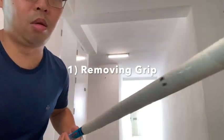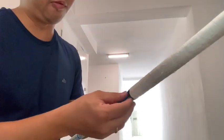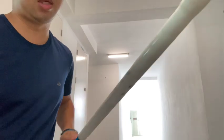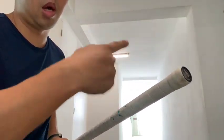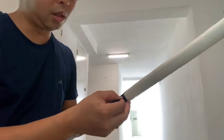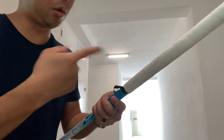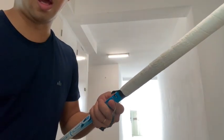This is one of the shafts I need to cut. Part of the cutting process is to remove the grip first — it's an inevitable process because you need to cut somewhere on top. You need to remove the whole strip of grip first before you do the next step, so I'm just going to remove the grip and we'll talk again.